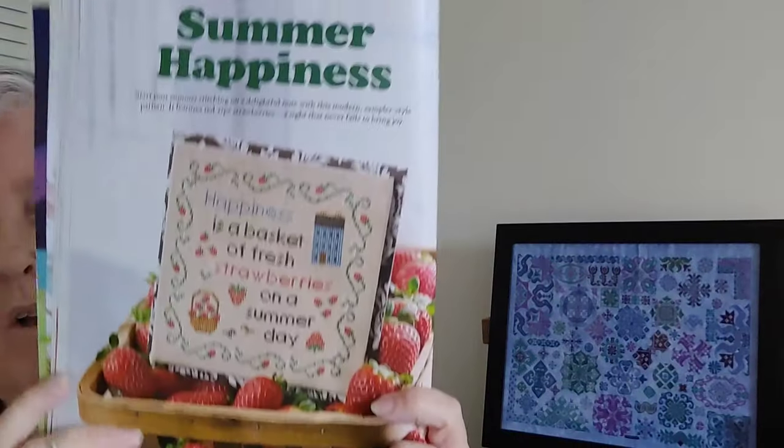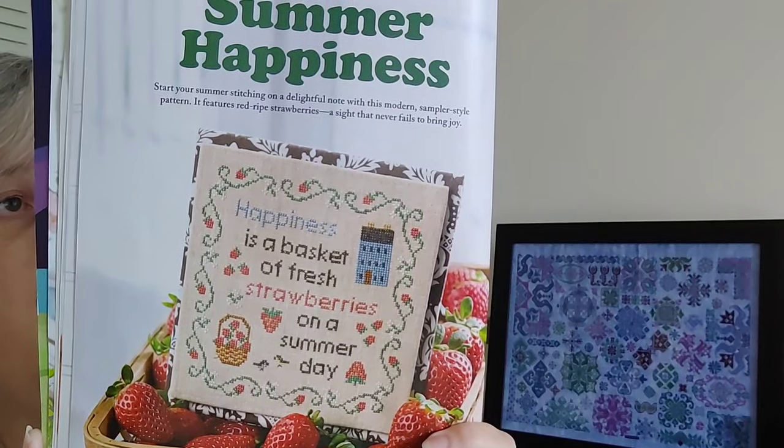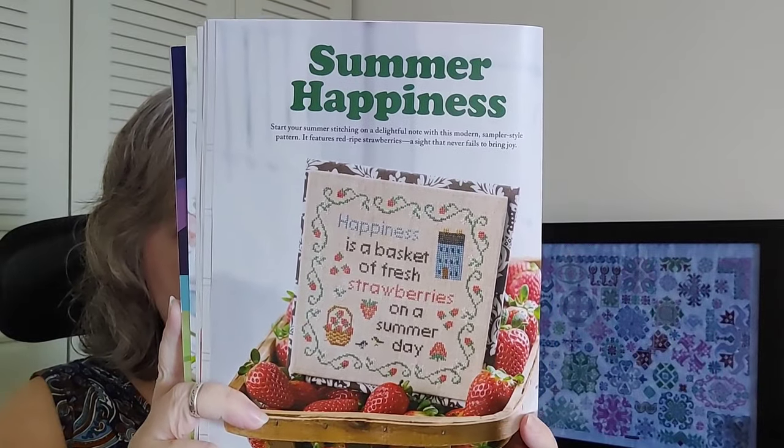The next one is called Summer Happiness — a little sampler by Tracy Richards of Wrought Iron Stitching. It's 97 by 97 and it reads 'Happiness is a basket of fresh strawberries on a summer day.' That's that little sampler.